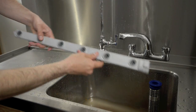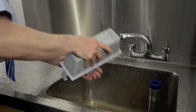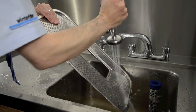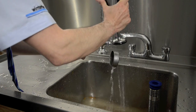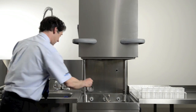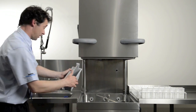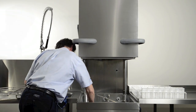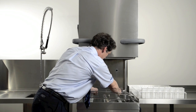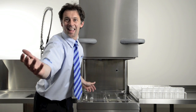Clean and rinse the wash arms, strainer basket, filter bed and the wash pump filter. Replace the wash pump filter, filter bed, strainer basket, wash arms and then the basket cradle. And then you have a great clean machine.